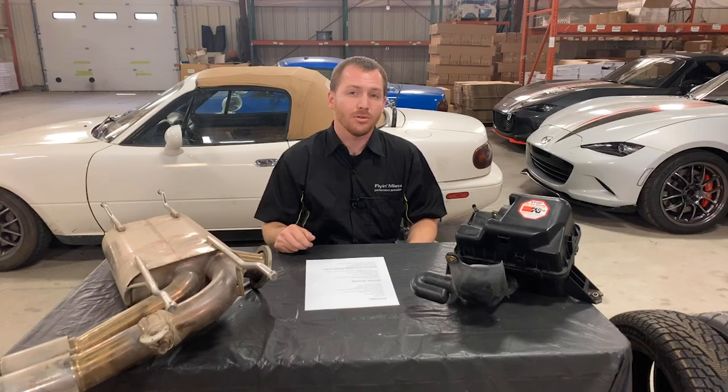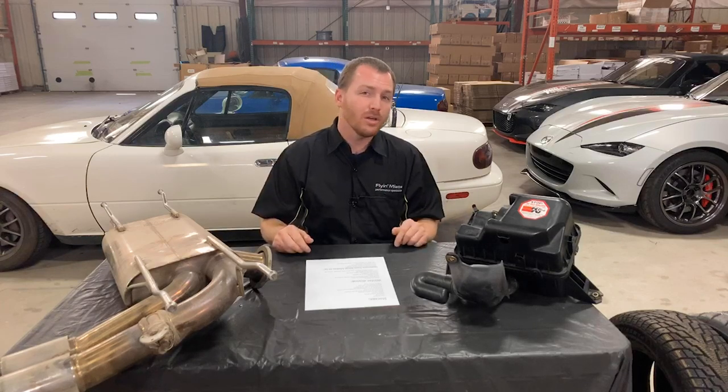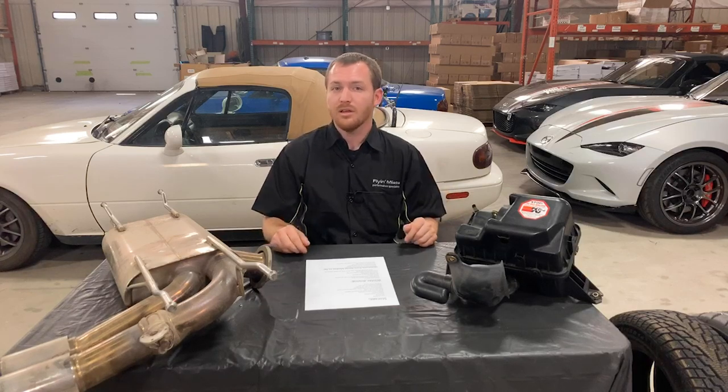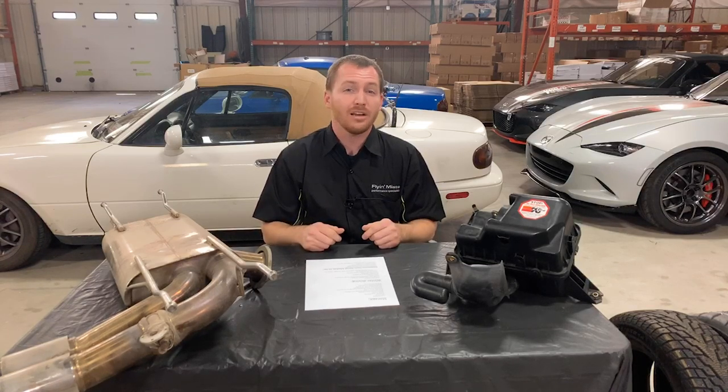A lot of people also mention using some kind of ballast as weight in your trunk. I've done it both ways. You can add a little bit back there — maybe a couple bags of kitty litter or something like that is fine. Usually in Miatas, because the weight balance is already so good, as long as you're careful and drive like you're intending to drive on a slippery icy surface, you'd be fine. But adding a little bit of ballast certainly doesn't hurt.